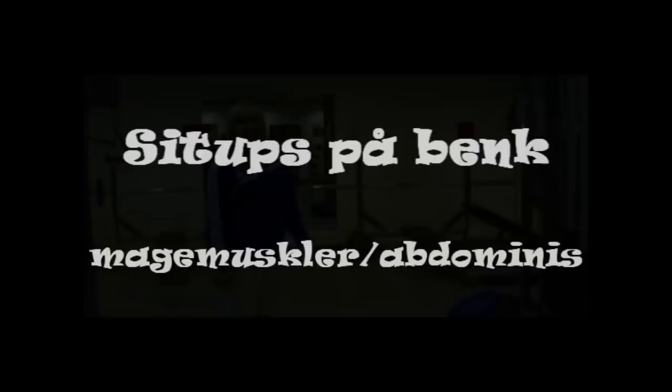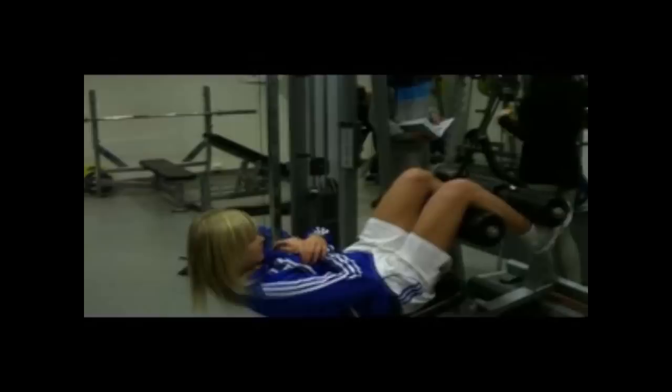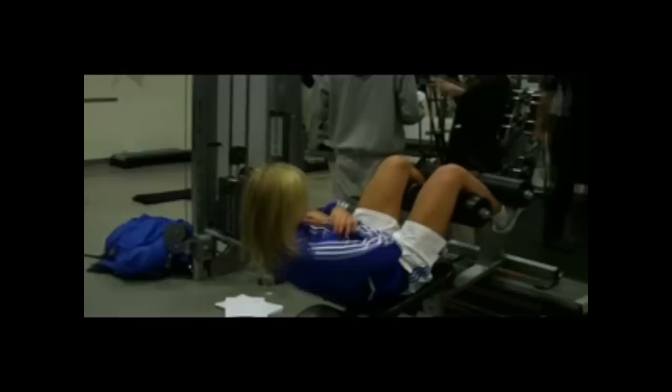Øvelsen som vises nå er for magemuskler og kalles sit-ups på benk. Man starter i oppsatt stilling og beveger seg i et rolig tempo nedover. Du stopper halvveis ned eller litt under og beveger deg rolig opp igjen. Du holder et konstant tempo uten pauser for å oppnå maksimal muskelvekst. De sentrale musklene er de rette musklene, de ytre og indre skrå bukmusklene, og bukens tverrmuskel.